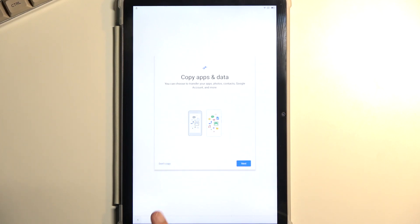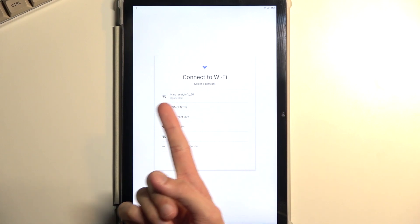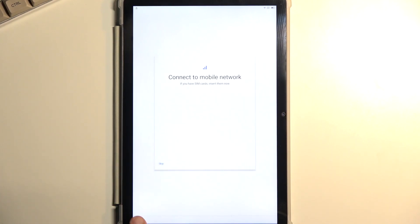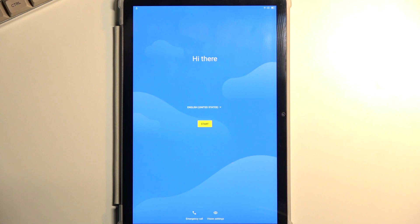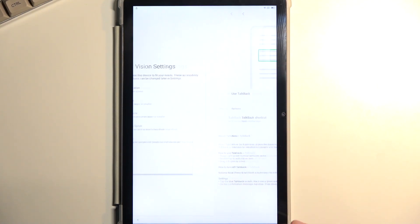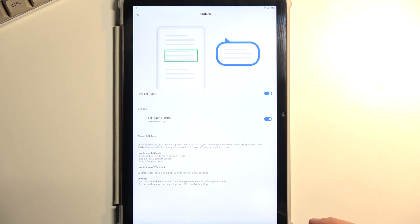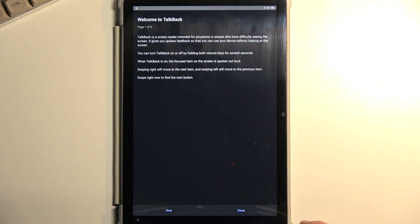To get started, you want to first connect to your network. Once you have connected, back out to the very first page, then select Vision Settings at the bottom of the screen. Select TalkBack and enable it.